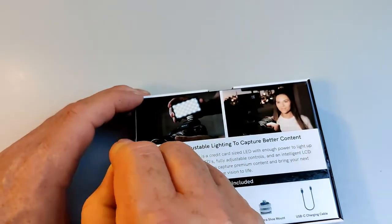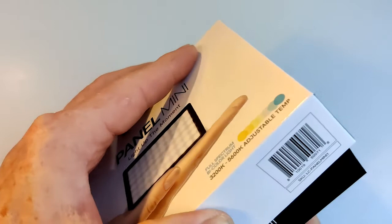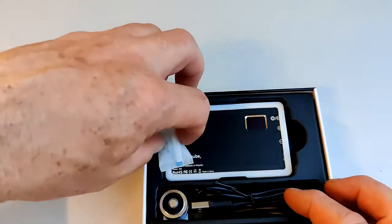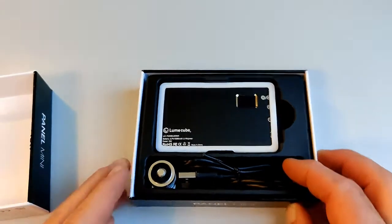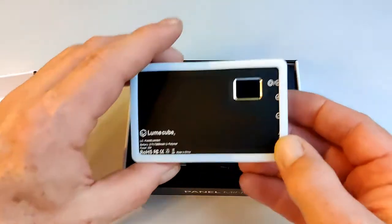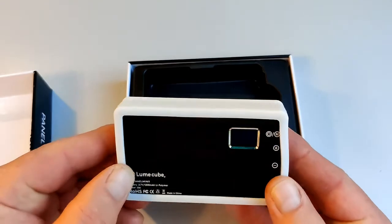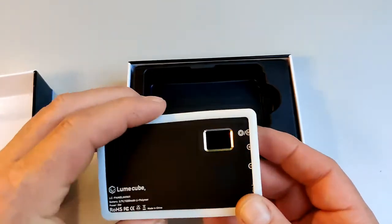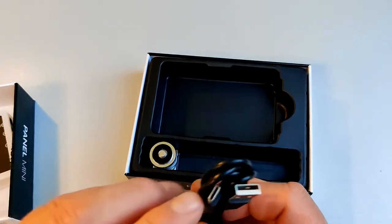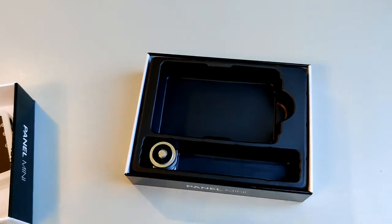Let's open up and see what's inside. There's a little bit of desiccant gel, and here is the Lume Cube itself — you can already see it has a little diffuser cover on it. We've also got a USB charger, and one of the good reasons I chose the Lume Cube is it has a USB-C connector.